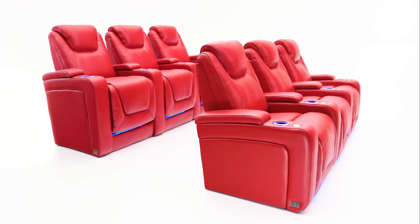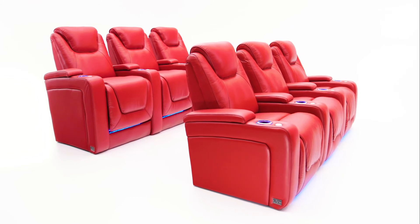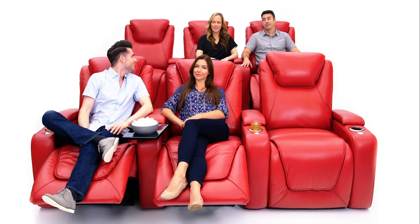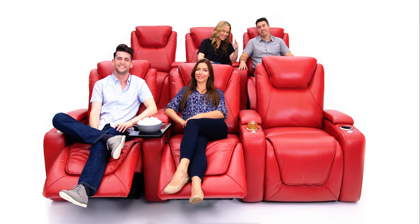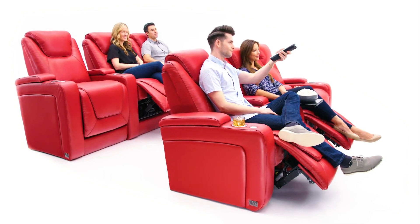This stylish top grain leather seat offers a tiered home theater experience with a back row set a full seven inches taller than the front. You can rest assured your view will be unobstructed no matter where you sit. No need to build risers in your room. The Equinox ensures you will have the perfect view every time you sit down to relax.